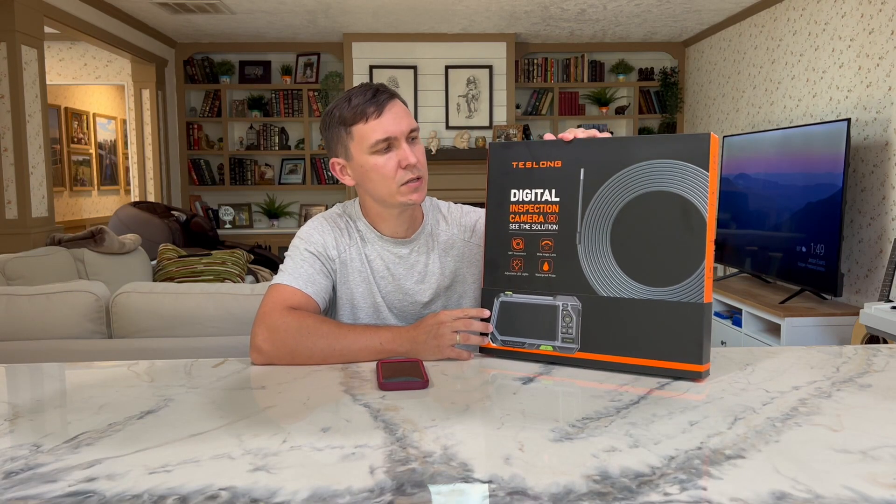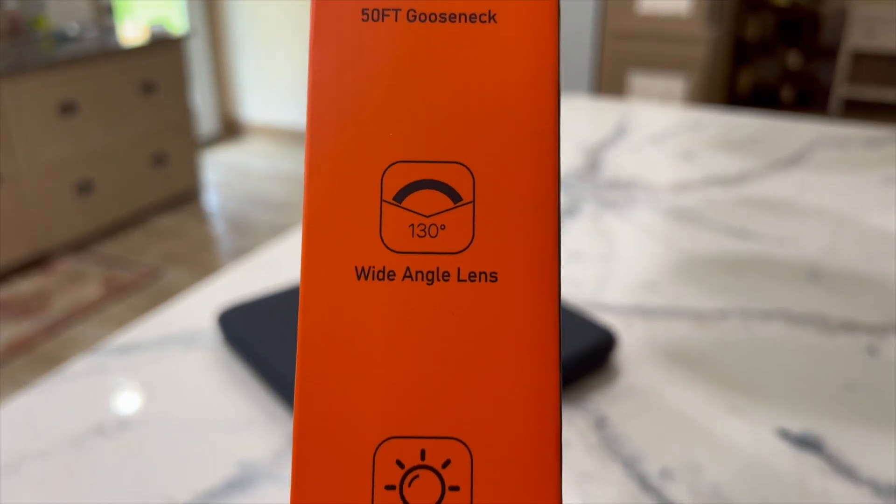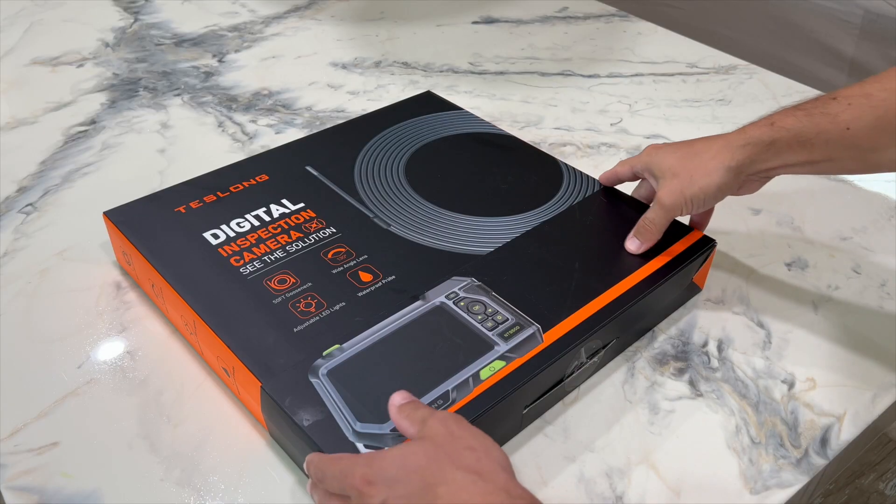Hello guys! I received this product in a mail. This is a Teslon digital inspection camera and in today's video I'm gonna be unboxing and testing this product. I'm really excited to start unboxing this product, so let's open the box and see what we have inside.